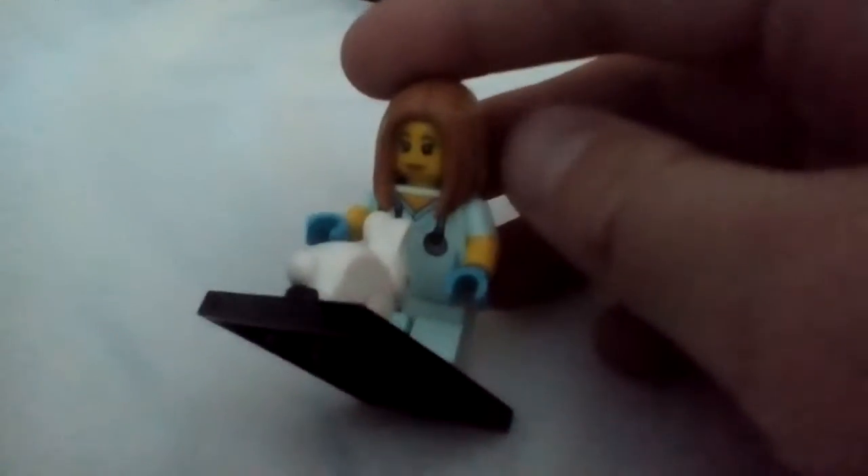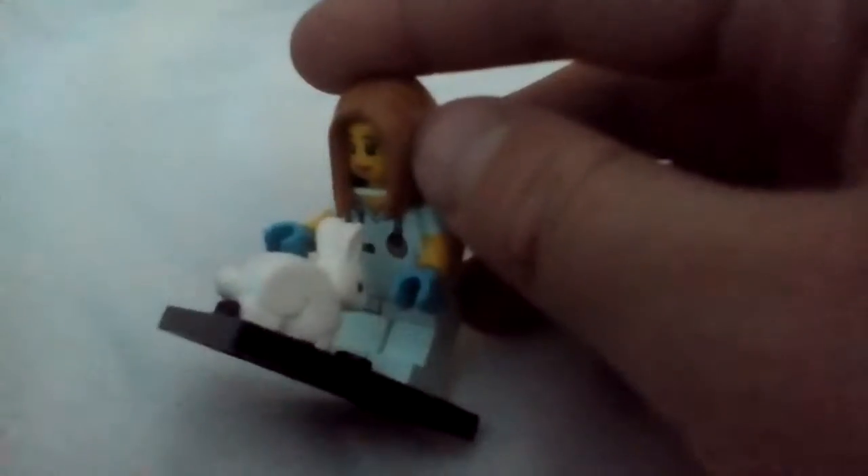Now for the Veterinarian. This is the veterinarian with her awesome bunny. Cool hair. And her shirt has a stethoscope. And she's awesome.